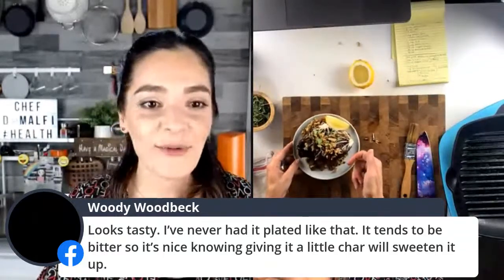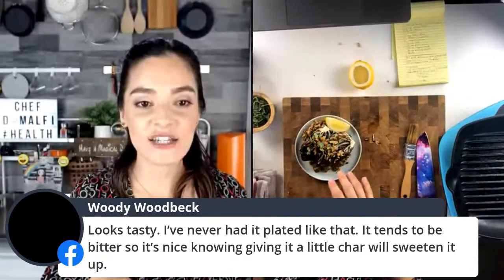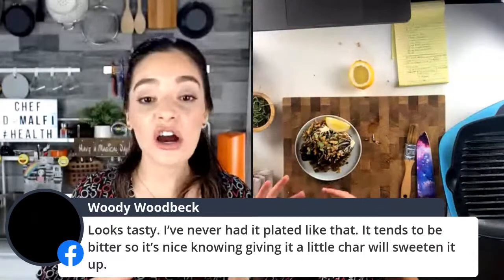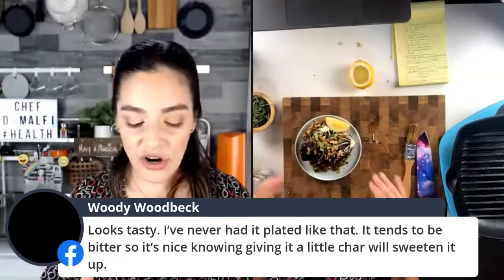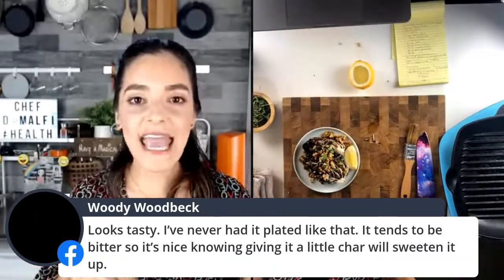Woody says it looks tasty and he's never had it plated like that, and it tends to be bitter — so it's nice knowing giving it a little char will sweeten it up. Yes! Getting it a little char and giving it some heat on the grill will really sweeten anything up. Woody, you can take any of these bitter greens — even romaine lettuce — keep it really long and cold, put it on the grill for a couple of minutes, and it really changes the whole thing. It's a knife and fork, unctuous, delicious, amazing plant-based plate.